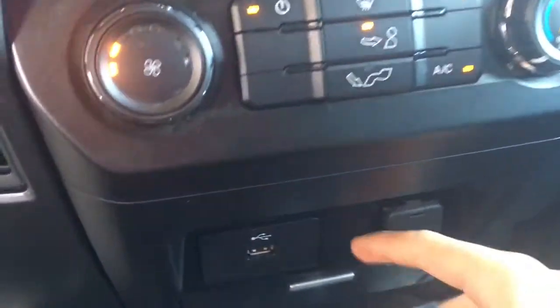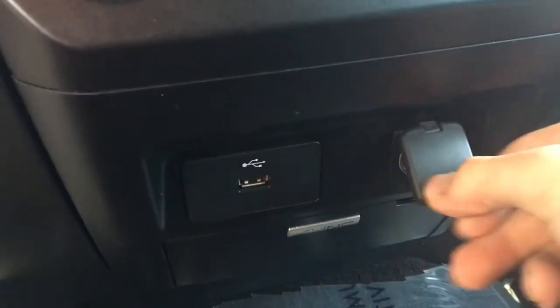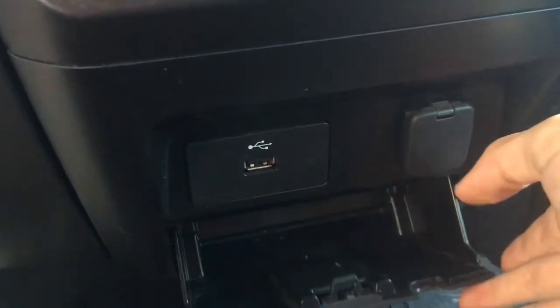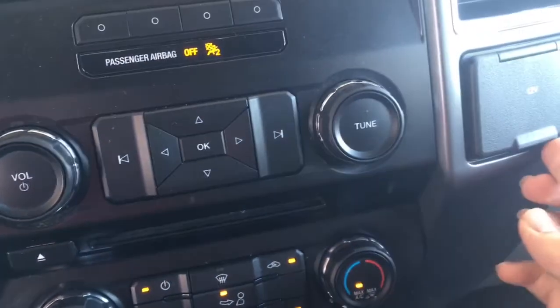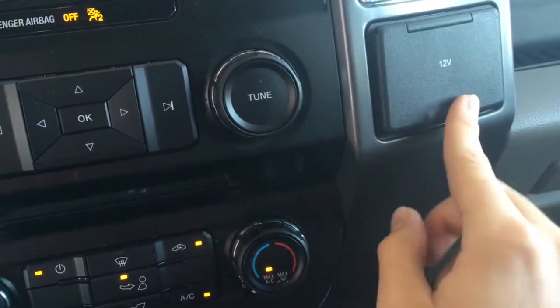If we come down here, you'll see there is a USB port, as well as a 12-volt. Underneath it, there's a little spot for some storage. If we come up next to the radio, you'll see there's another 12-volt power outlet.